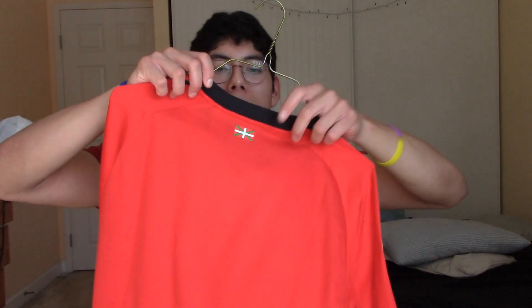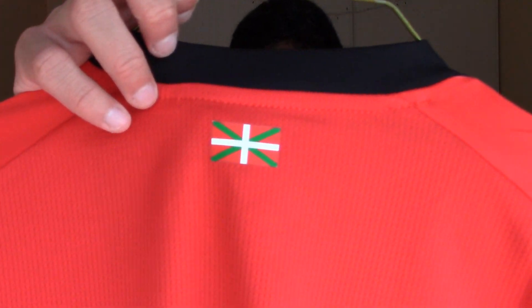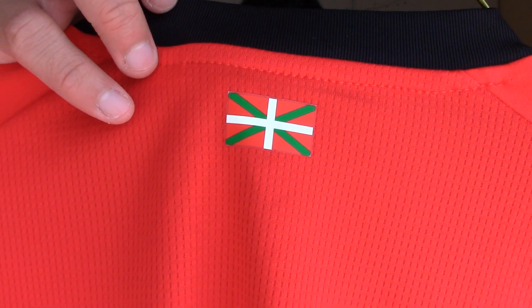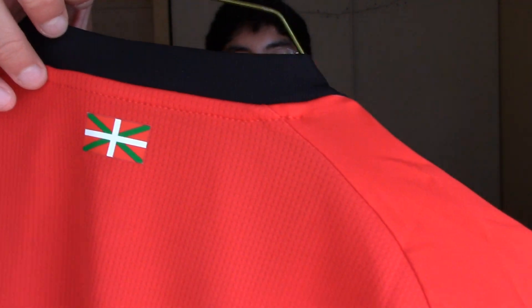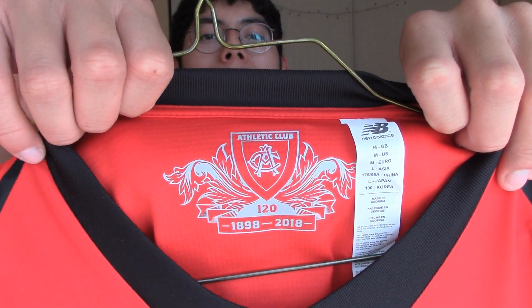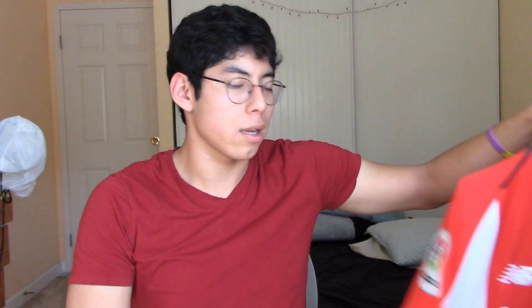On the back there's a little flag — I don't know if you guys know this flag. If you're from Spain, or if you're an Athletic Club Bilbao fan, tell me what that flag is because I'm not sure. And here, inside the neck collar, there's also a logo. So yeah, that's it with the jersey — let's go try it on.